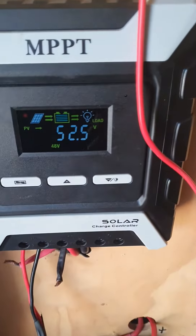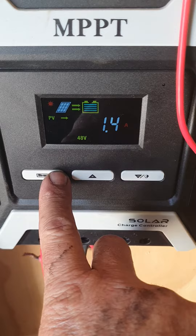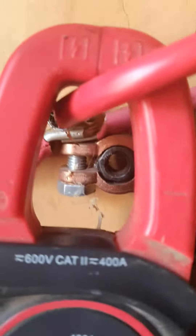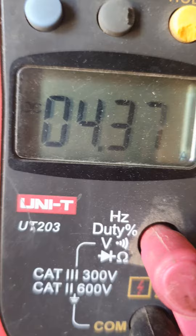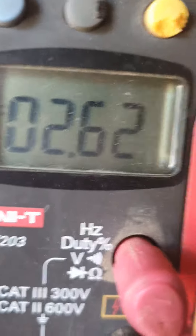This thing will not charge properly. It says it's putting in 1.7 or 1.3 amps, but it's actually putting in around 4 amps from 12 panels. It has 12 panels attached to it — it's the only charge controller going into the system at the moment.